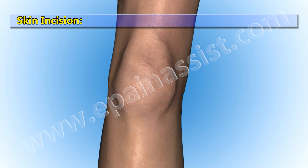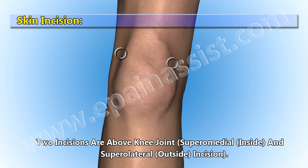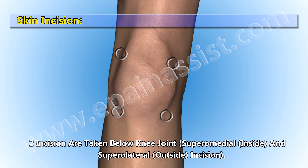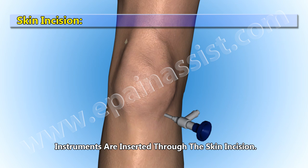Once the patient is anesthetized, four tiny skin incisions are taken. Two incisions are above the knee joint — superomedial (inside) and superolateral (outside). Two incisions are taken below the knee joint — inferomedial (inside) and inferolateral (outside). Instruments are inserted through the skin incisions.